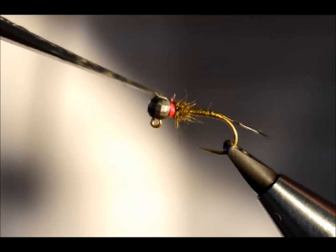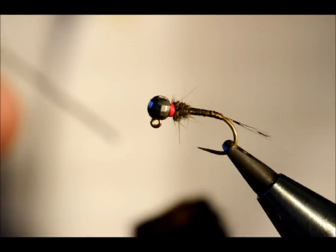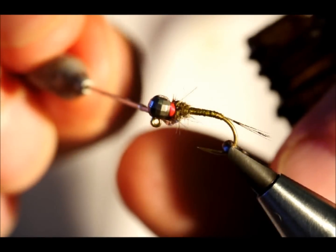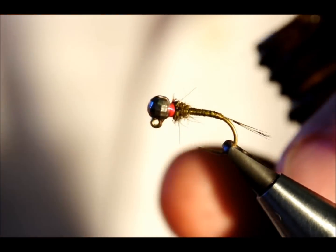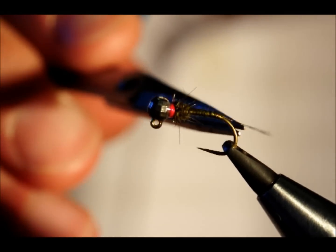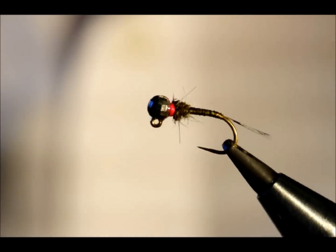I've just used a half hitch to finish off, and then I'm going to use a little bit of head cement just to secure it. With this fly, I've got a couple of trigger points. Because I'm using a gold hook, in the sunlight that can really bring fish on, and I've got the little hint of pink just at the throat there — again, a trigger point for fish.